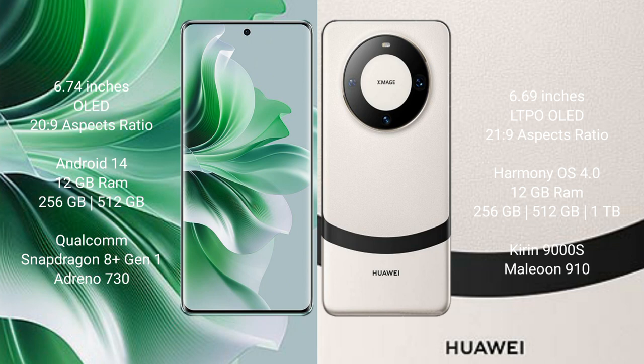OPPO Reno 11 Pro runs on the Android 14 operating system. Huawei Mate 60 runs on the HarmonyOS operating system.